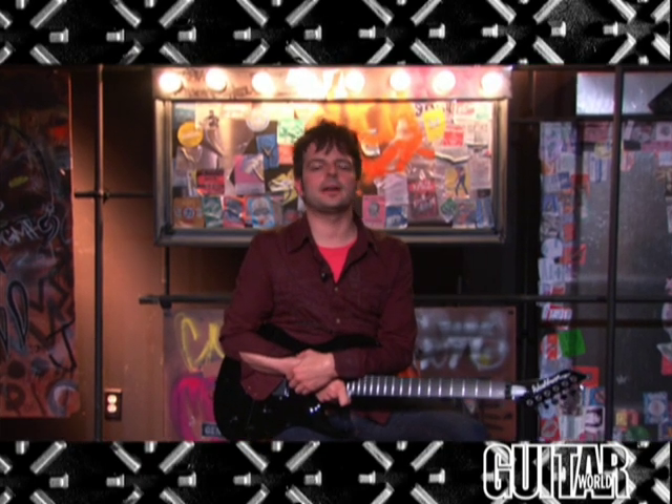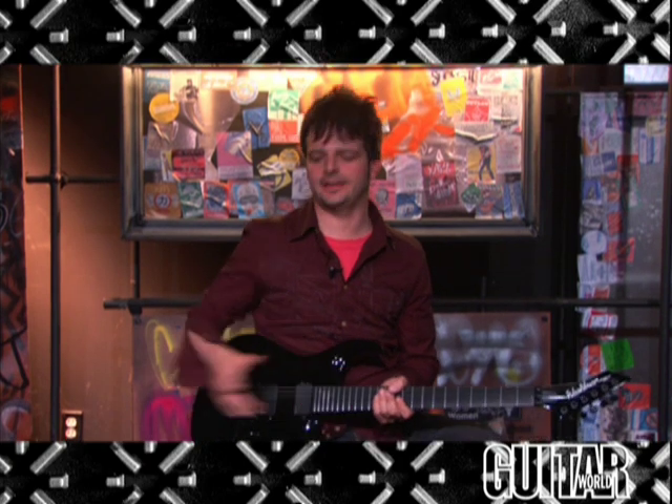Hey, this is Paul from Guitar World, and what I have here is Washburn's bold statement in the art of shred. This is the WM-526 guitar. Let's take a quick look at this guitar.